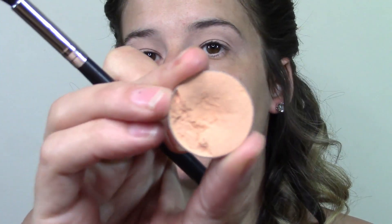I'm going to start off with priming my eyes using MAC Paint Pot in Painterly. This is pretty full coverage, covers up any discoloration, and really makes sure that your eyeshadows last all day.